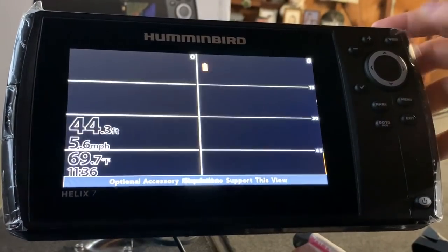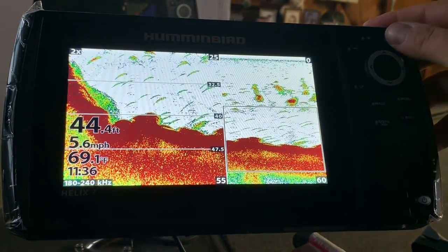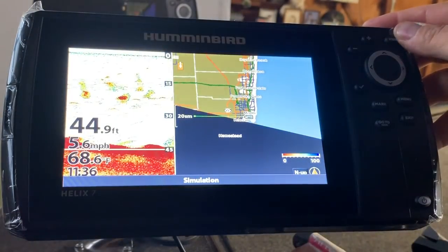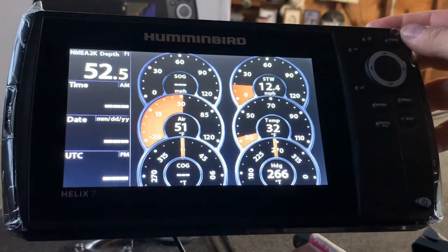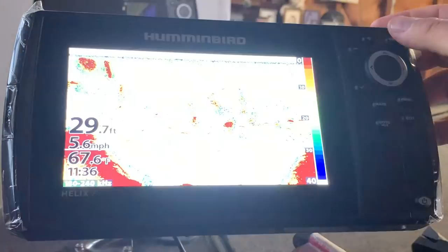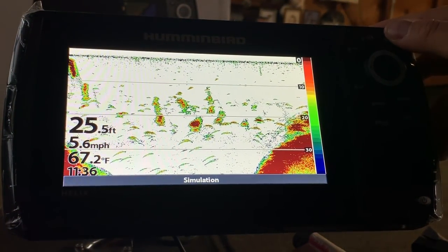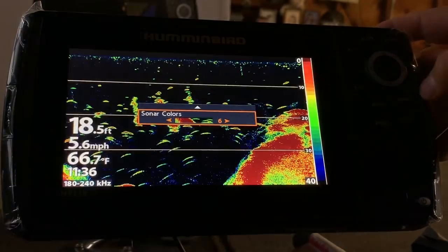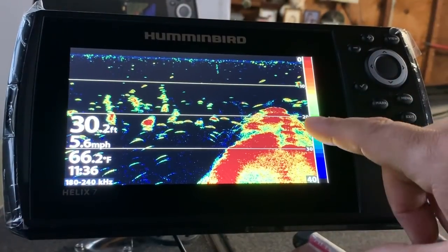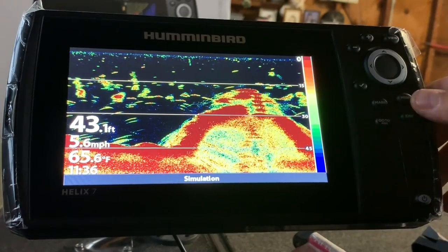If you have a 360, hook up your 360 — this split screen gives you your zoom view and your mapping. There are a bunch of different screens including tachometers. This is probably going to be up on my trolling motor most of the time. Let's look at a couple of different color palettes — this one here all the ice fishermen are using right now, so I'm really interested to try that out.